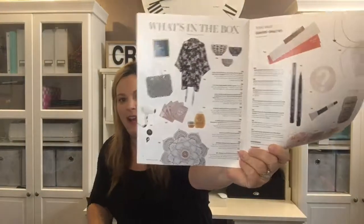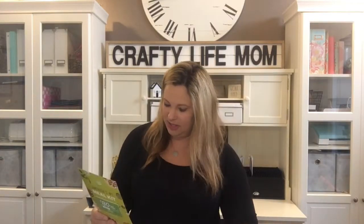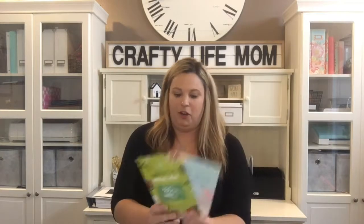Every single box comes with a magazine that has a couple of articles and a spread of the items in your box along with their values. This summer box's total value ranges between $270 and $467, so it's a pretty packed box and you only pay $49.99 — it's totally a steal. You also get gift cards or coupons, like this Hello Fresh gift card valued at $80.